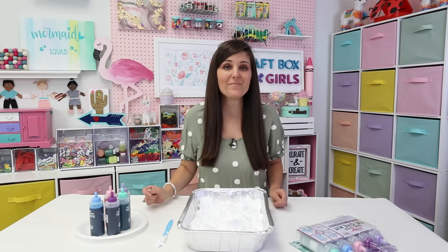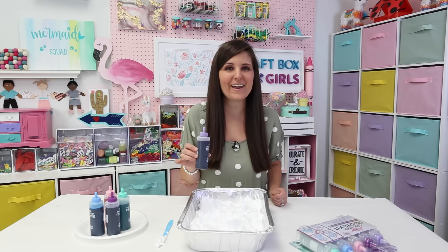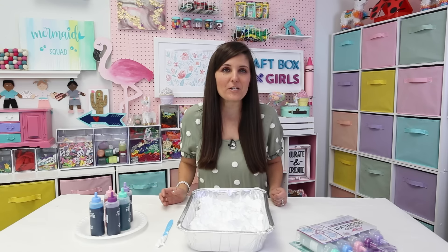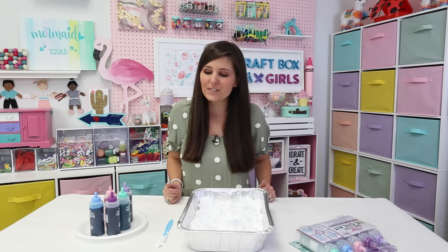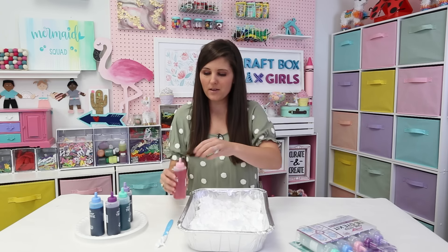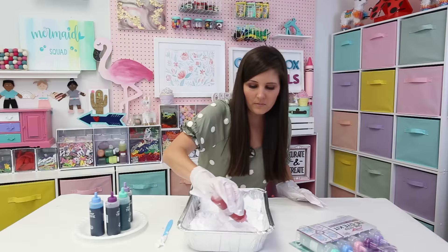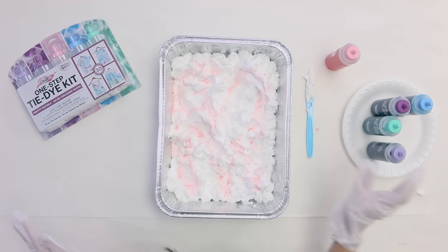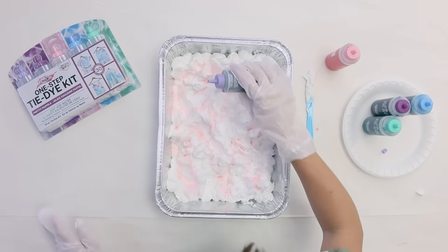I already went ahead and mixed up my tie-dye by filling them up with water to the fill line and shaking them very well. Now, for each color scheme you want to pick two to three colors — more than that may get a little muddled. For this one I'm going to be using my pink, my teal, and my light purple. I'm going to just sprinkle some of my pink tie-dye in with no particular pattern, followed by the teal and the light purple.